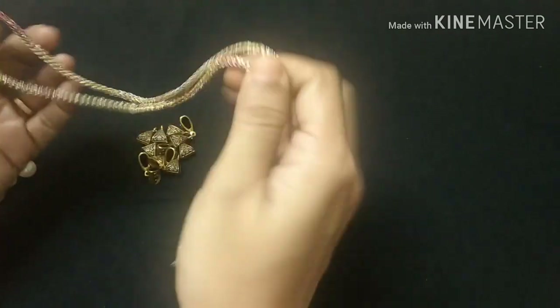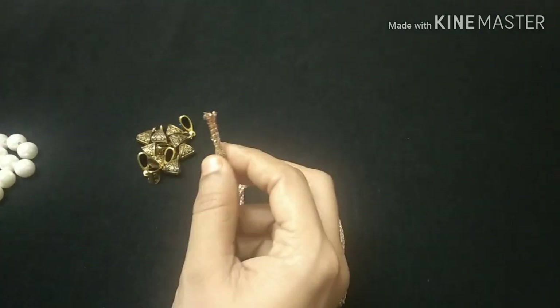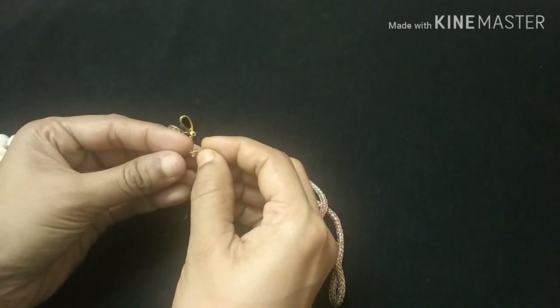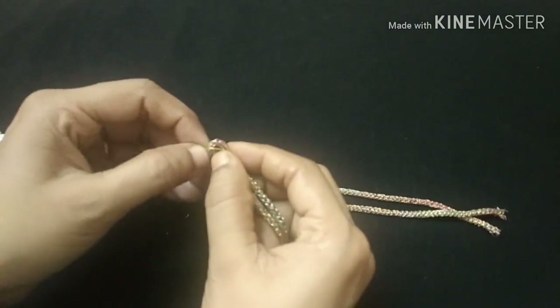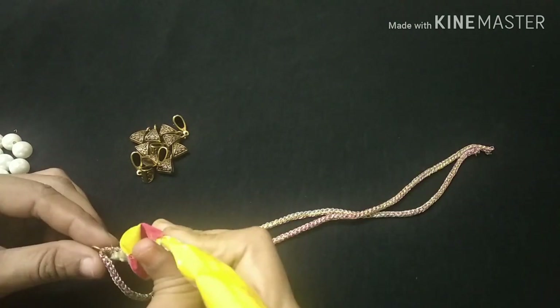Let's start. We are going to cut the length of the thread. We will cut the length of the necklace with double-sized thread. We will cut the jembering from 2 to 8.